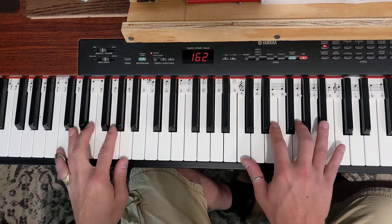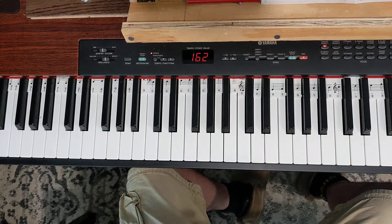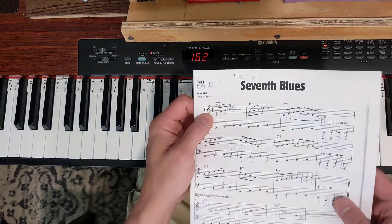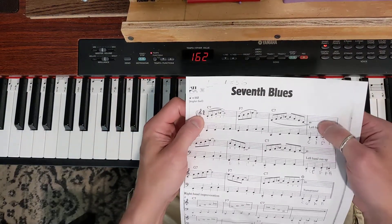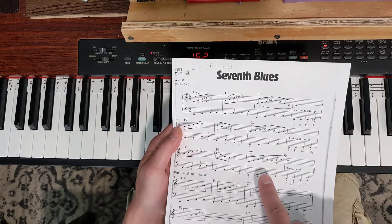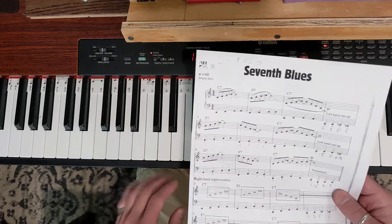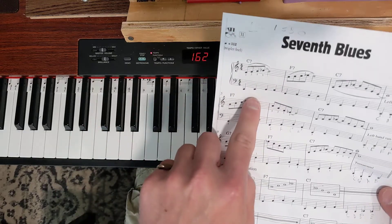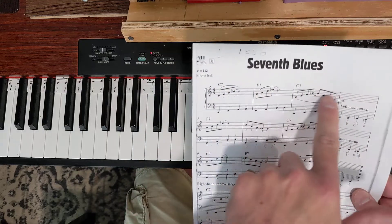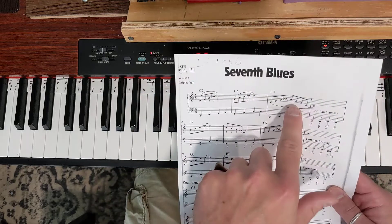Okay, so seventh blues — I'm gonna try to run this slow and break it down into parts. Let's think of it in terms of the different chords. Bars one, three, and four are all on that C7 chord. Bars seven and eight and bars eleven and twelve are also on that C7 chord. So if we wanted to, we could run that bass line from the first measure in every one of those bars — every time there's a C7, which means it continues if there's no chord indicated until a different chord is indicated.